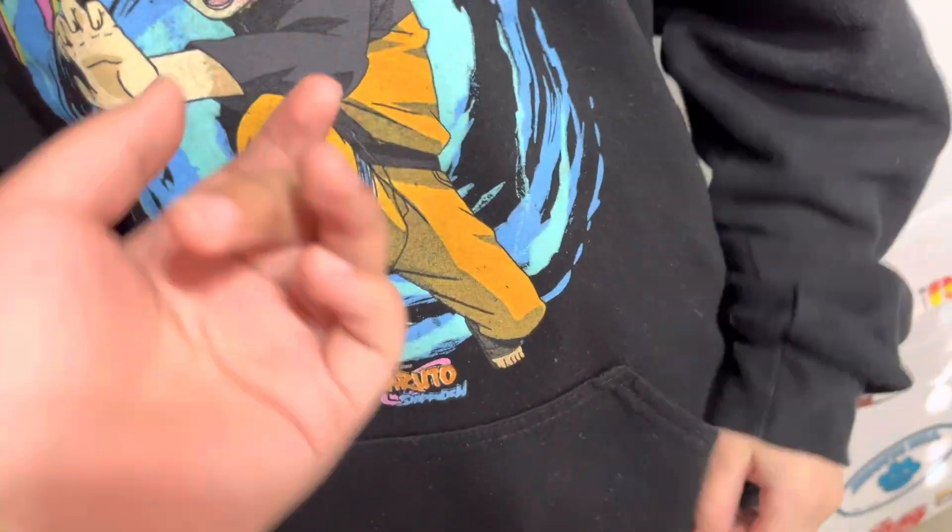Hi guys, welcome to Cooking with Austin and Lane. Today we're gonna be cooking chicken nuggets. I'm Doug Greenmarker, he's Bluemarker. Let's get this party started.